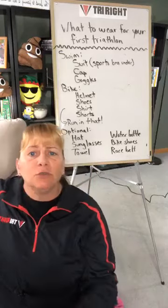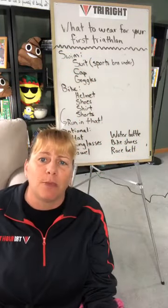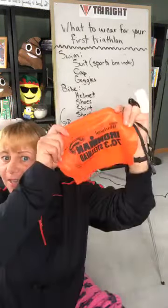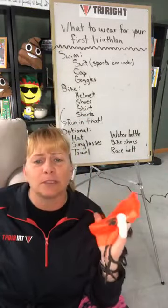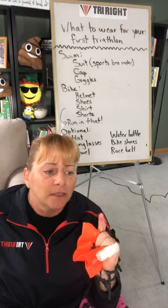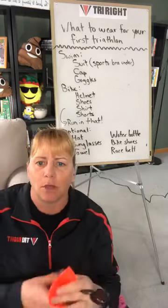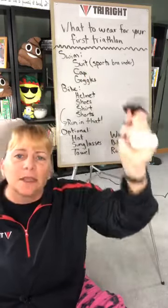You also need a swim cap, which in most cases will be provided by the race. But I always bring an extra anyway because there are races that run out of caps. The key is to wear something bright — don't show up with a dark purple or black cap, because part of the reason for a swim cap is to make you visible in the water.